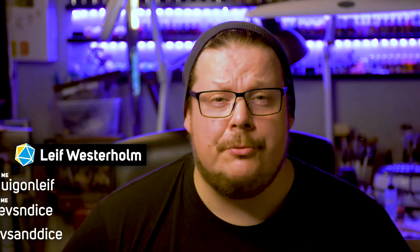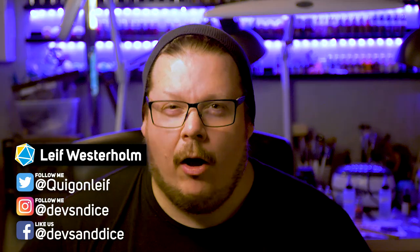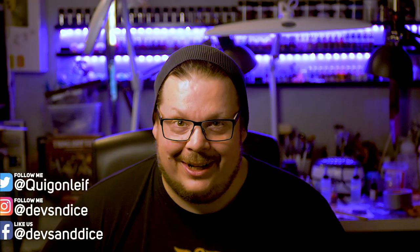Hey good people, welcome to Devs and Dice. My name is Leif and this is Boxes of Shame, where I each week — almost each week — try to paint a miniature for Dungeons and Dragons. This week's miniature is the Ettin, part of the Wave 11 from WizKids.